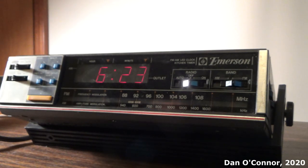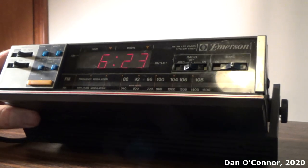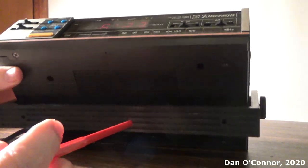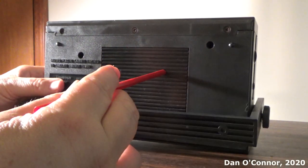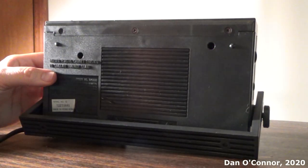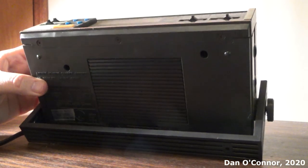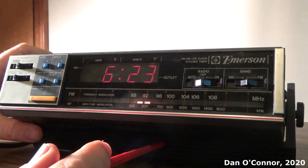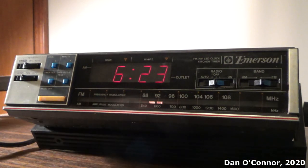I'm almost embarrassed to say. But I think if you had one of these back in the day and had the space in the kitchen cabinets and wanted to mount one of these under it, it would have been a nice little radio. It's better to have it under a cabinet unless you can prop it up, because the speaker is downfiring and there are no little feet to lift the speaker up. So it's a very, very muffled sound if you don't have it propped up or hanging under a cabinet.